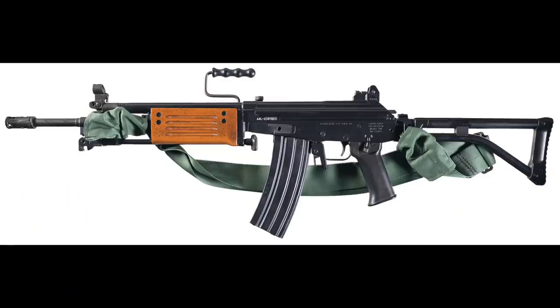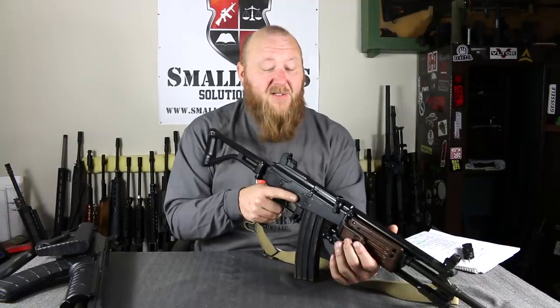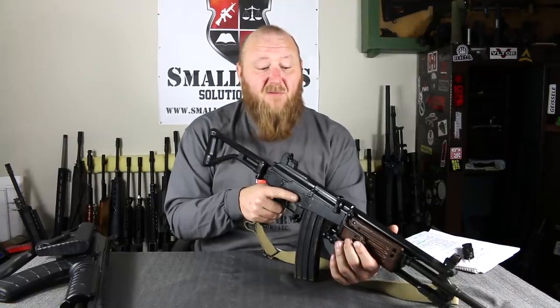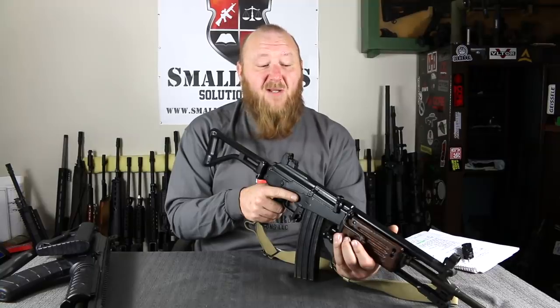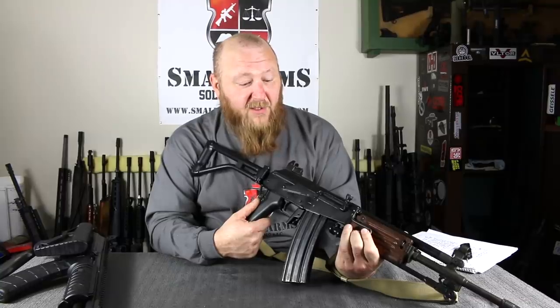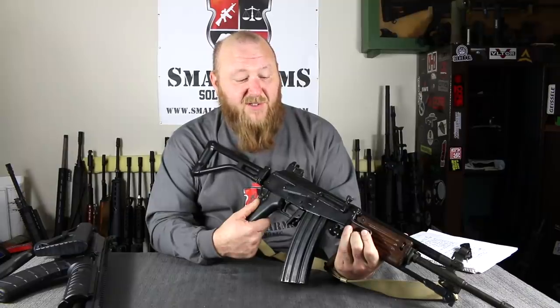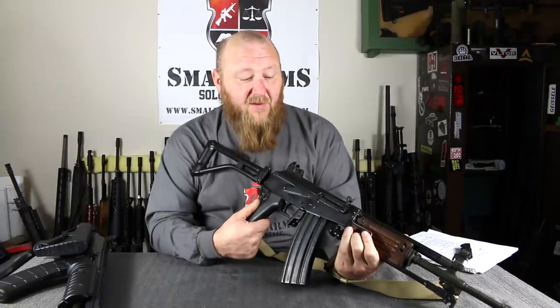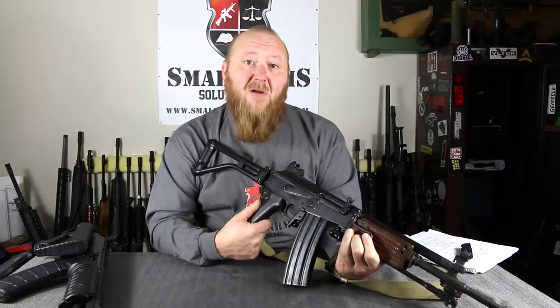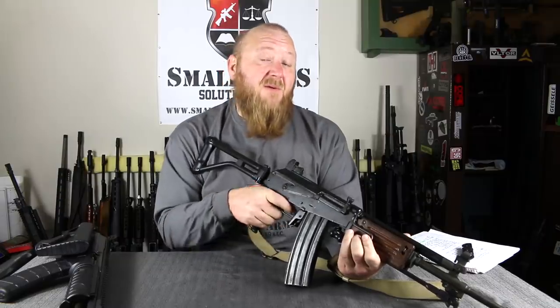Unfortunately, if you were to try to find one of these Model 392s here, you're probably looking at $3,000 because very few of them were brought into the country, so they have a very high price tag. The Galil Aces are available regularly — you're looking at $1,200 to $1,500 for a Galil Ace in any of the calibers. These are available in the United States in both 5.56 and 7.62 NATO. I want to thank the viewer who loaned this to us. Hope you all enjoyed this video — if you did, please click like, subscribe, even better share, and please consider donating on our Patreon. Thank you very much.